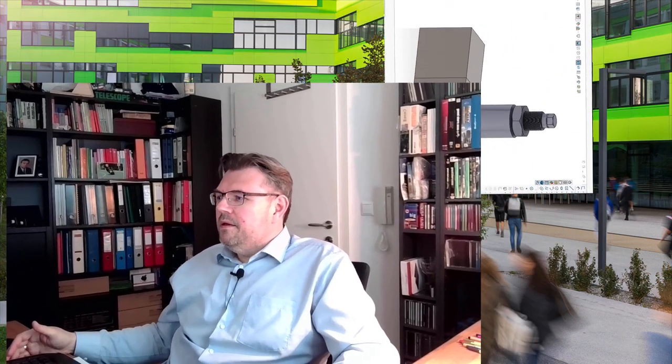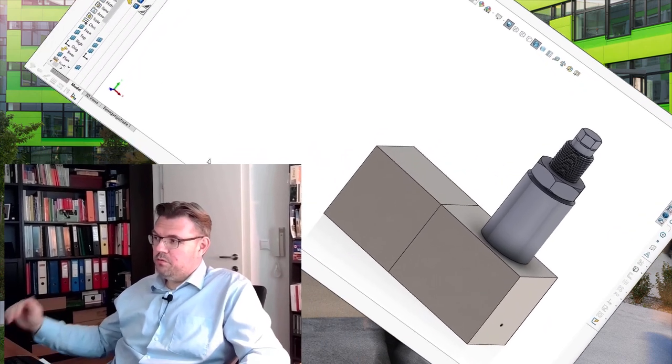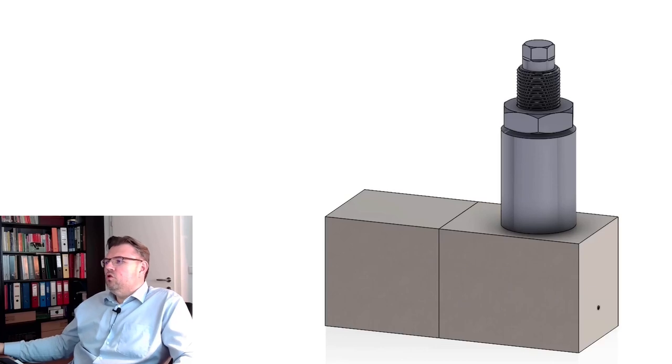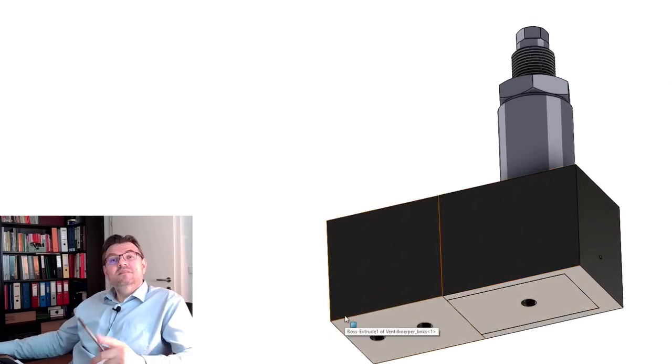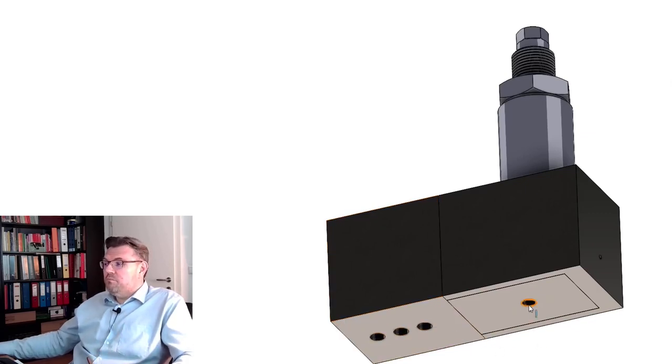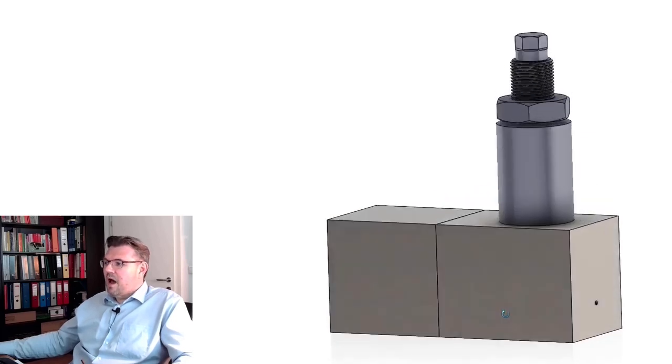Hello and welcome to a new video about valve constructions. This time we are talking about a special valve — a pressure switching valve, which will switch if a certain pressure is reached. I have drawn the principle to show you. What we see here is a turning knob rod, simply to adjust the pressure at which the valve switches. Here is a small throttle hole, and at the bottom we have three holes. The left part is a 3/2 way valve which will be switched if a certain pressure is reached at this input.